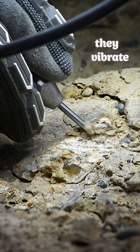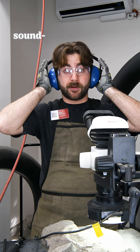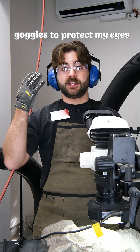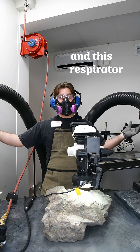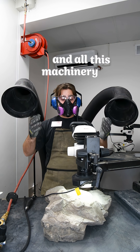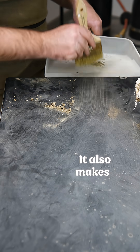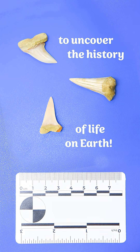Air scribes are loud, they vibrate, and they blast rock everywhere. That's why I wear sound-blocking earmuffs to protect my ears, goggles to protect my eyes, anti-vibration gloves to protect my hands, and this respirator and all this machinery help collect dust and protect my lungs. It also makes a mess, but it's totally worth it to uncover the history of life on Earth.